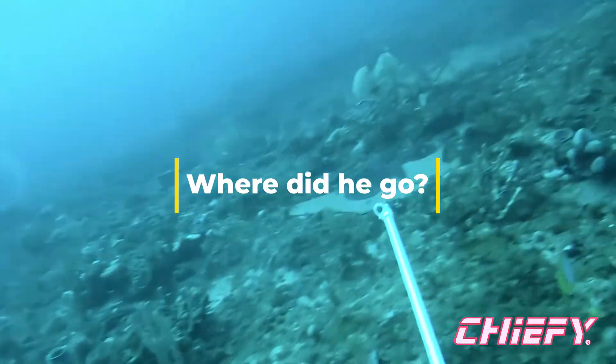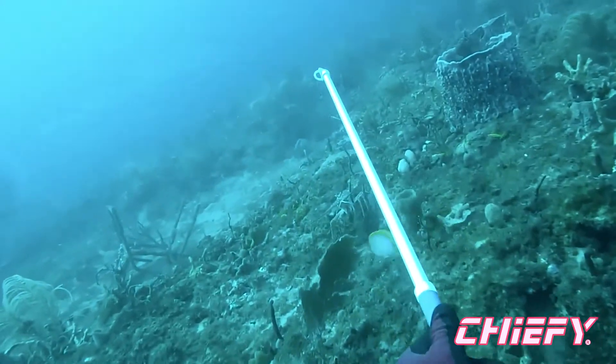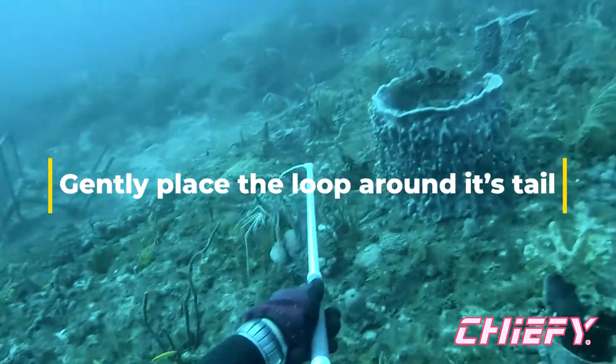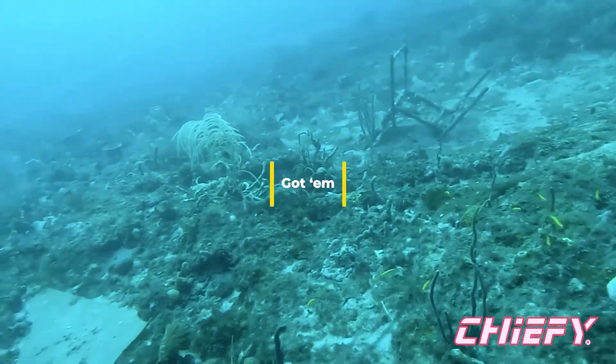All right, where did this guy go off to? He's probably a couple, 20-30 feet away, but he's crawling backwards. Get that loop around him — oh, we got him! All right, good deal.